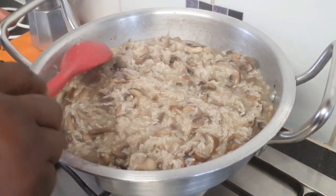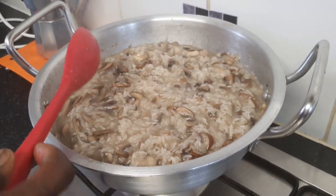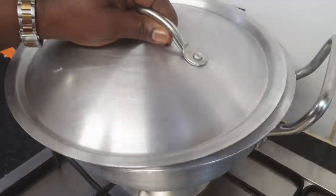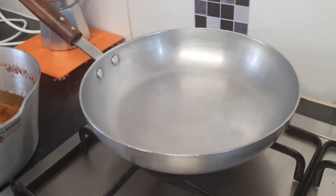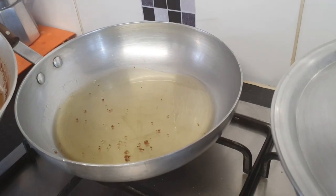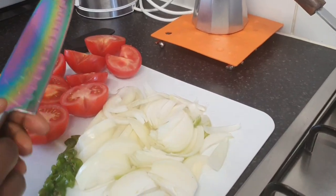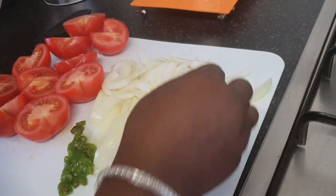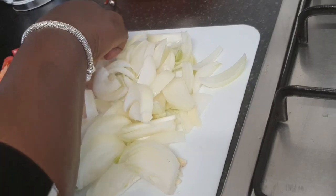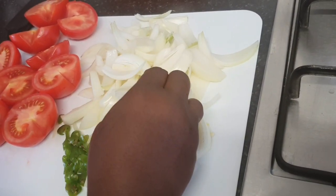I'm going to cover our rice and focus on our tomato sauce — try this recipe and kindly thank me later! For the gravy, I'm going to use the same oil I used to fry the chicken. With the gravy, you don't have to cut the onion very small — a nice chunky size so you can see the onions in the sauce.